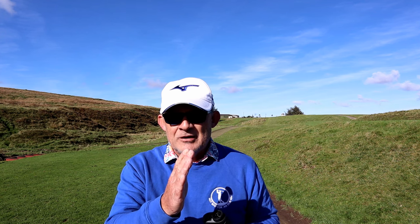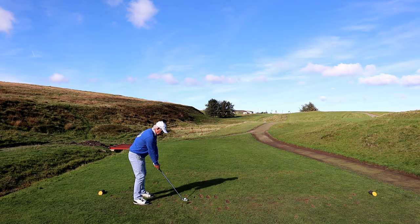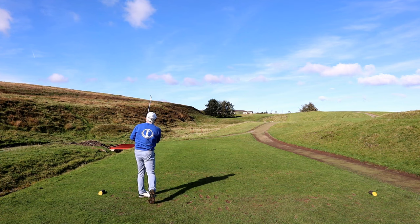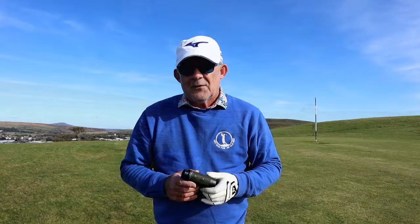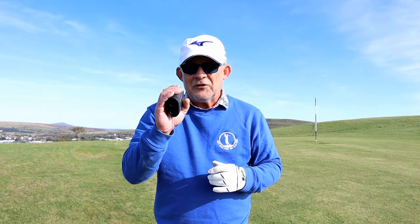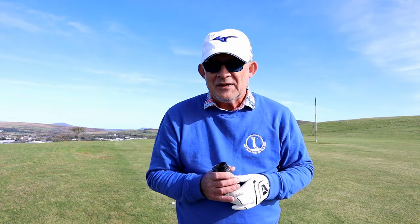As you sweep it's picking up the trees giving you a long yardage. Soon as it hits the flag you get a vibration and you get the correct yardage. I'm pretty impressed with this already. Right, the next test. I've got a long shot into this green and this is where I struggle to hold these things steady. So let's see how we go with a straight shot and then with a sweep.